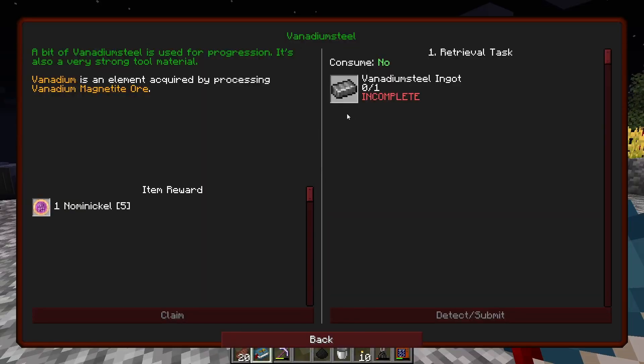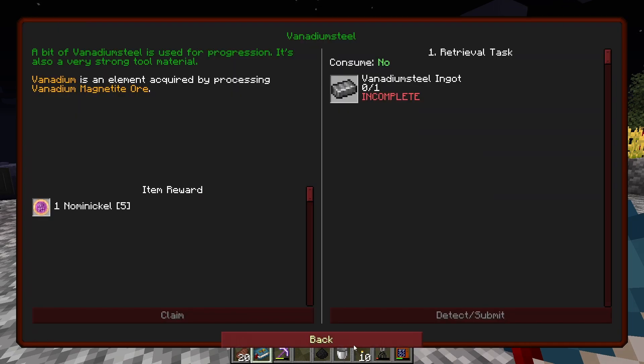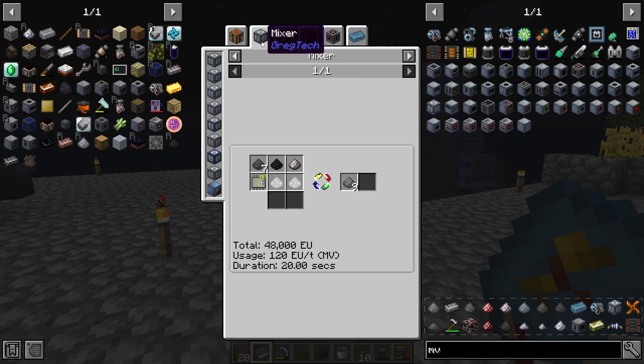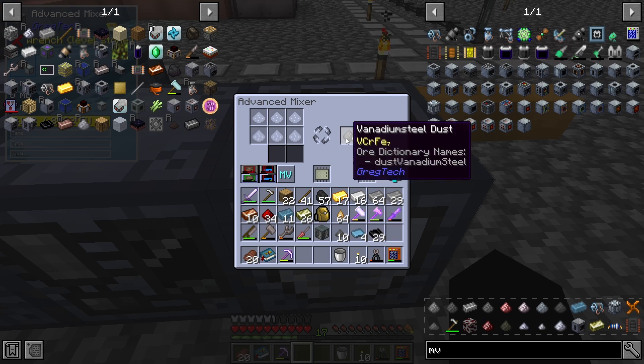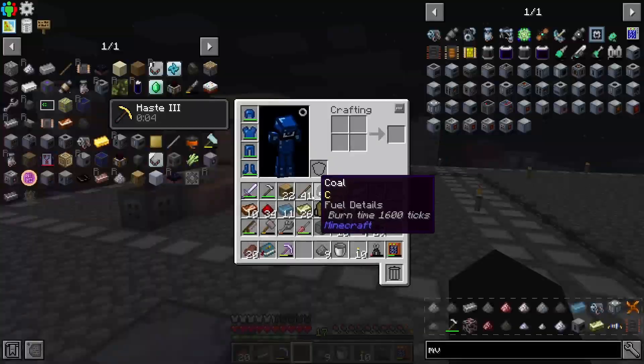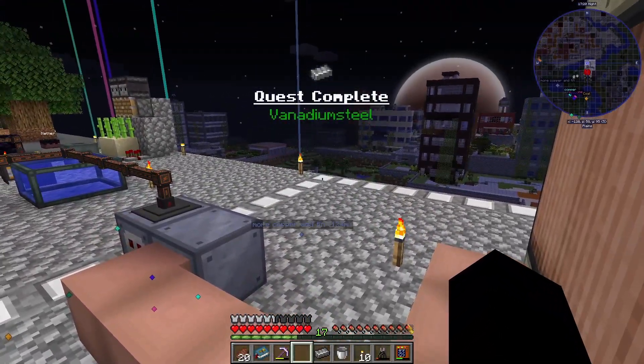The next thing we need is vanadium steel, so let's make up a couple. Vanadium steel dust is made in the mixer with chrome, vanadium, and steel dust. There is our dust — next we just need to smelt it in the blast furnace. There is our ingot along with our quest.